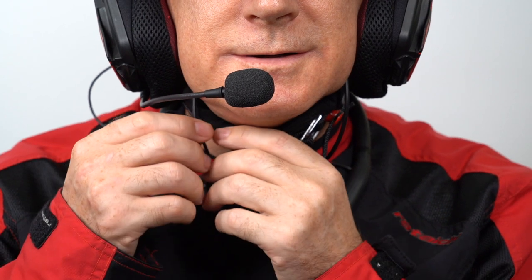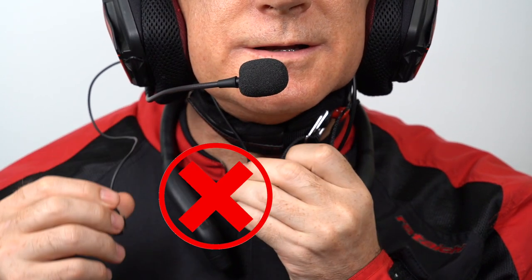Switching between the boom mic and built-in mic: remember, if you are currently on a phone or intercom call, you cannot switch the connection from the boom mic to the built-in mic or vice versa by simply detaching the pogo pin of the boom mic. Please re-establish the call after you've reconnected the boom mic to your M plus.